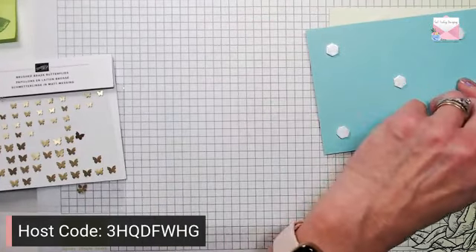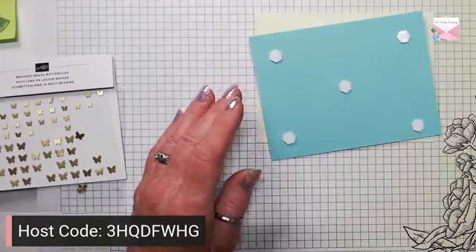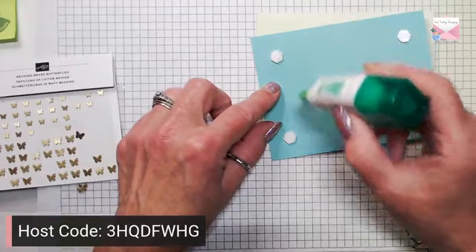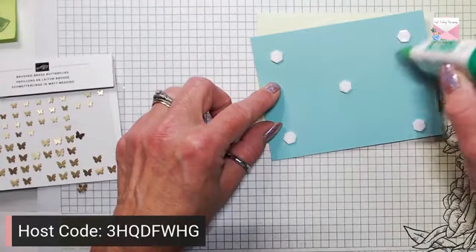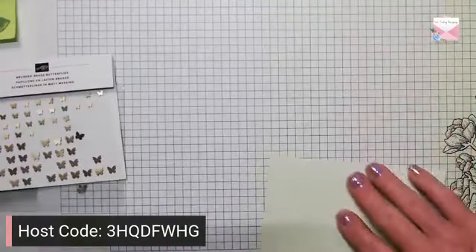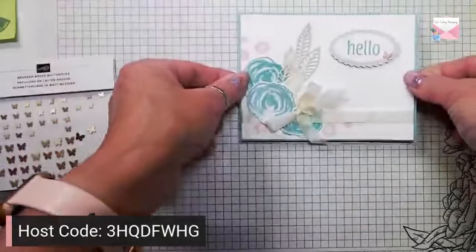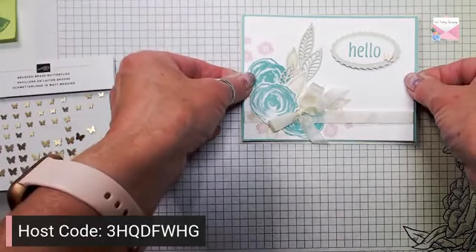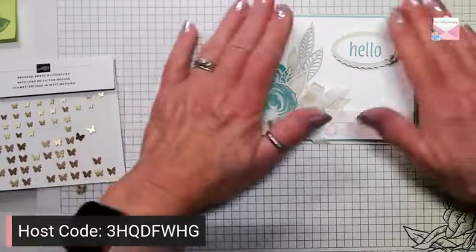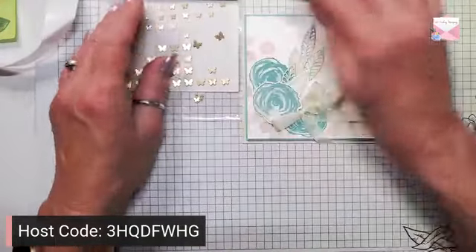Now if you get nervous about laying this on the front of your card because it sticks so quickly and you won't be able to move it, take some glue and add it to the dimensional — that will just give you a little extra wiggle room. We're going to lay this on the front of the card. That looks good and let's pull our little butterflies back in.